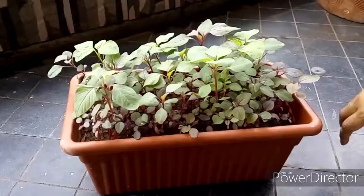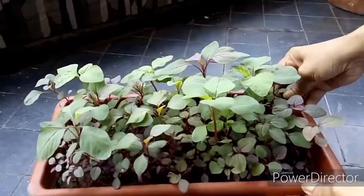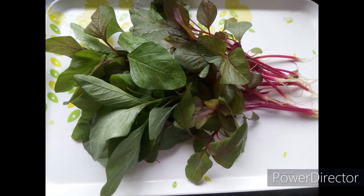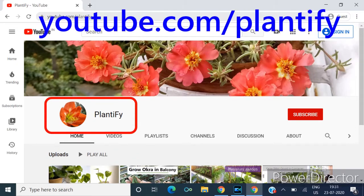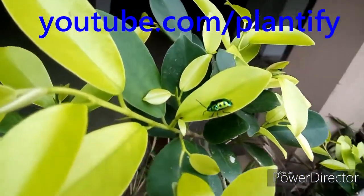Hi friends, today we'll be discussing about growing amaranth — also called cholai sag or lal sag — in a small container on a balcony. Before that, I have a small announcement: our channel 'Balcony Garden' has a new name, Plantify, and the custom URL is youtube.com/plantify. So welcome to Plantify!